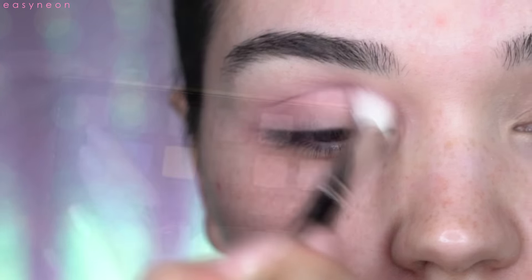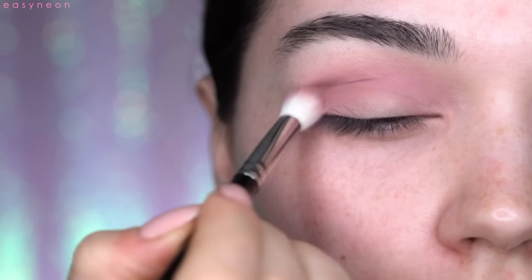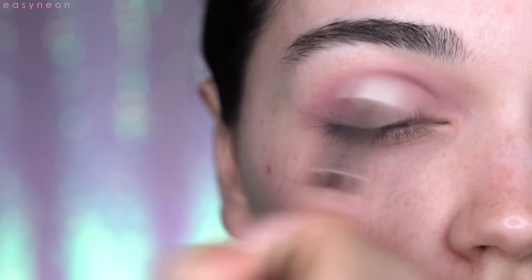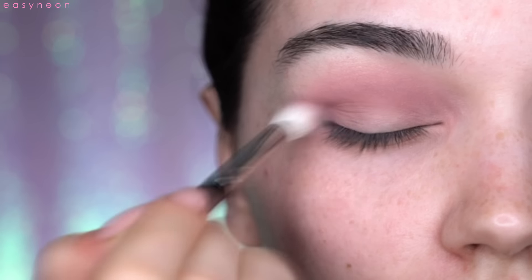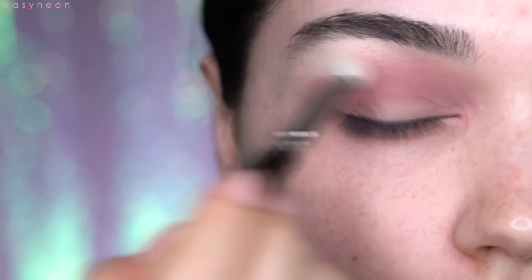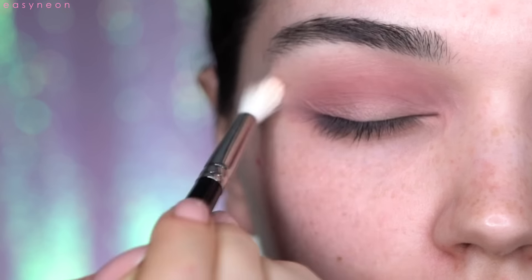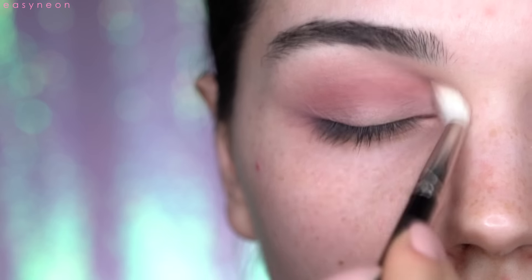Going back to the Anastasia Beverly Hills Artist Palette, I'll take the shade called Dusty Rose — it's like a darker version of DZ with a bit more brown in it. I'll use this to darken the crease a little, then go back with the Hakuhodo J5533 brush to blend all the harsh lines.